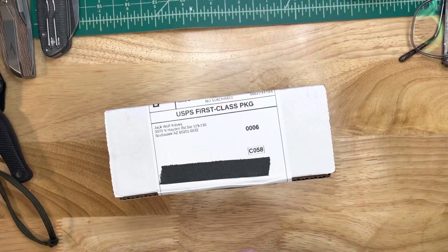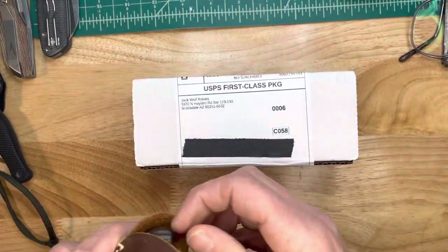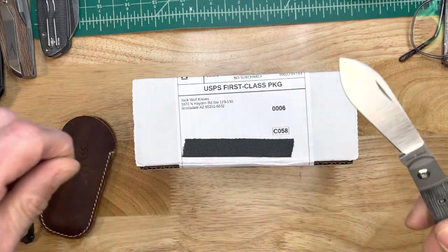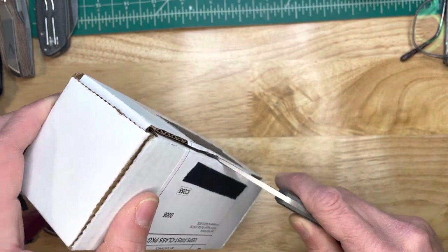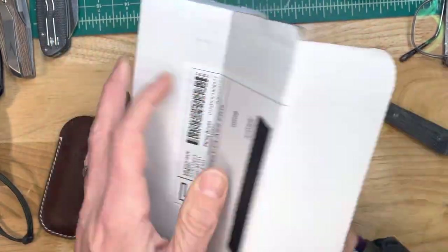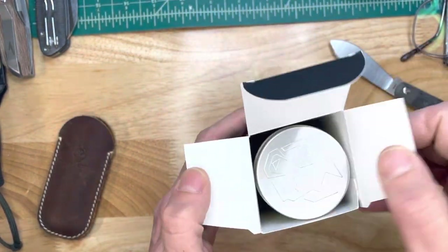It's Friday. I just got home to this lovely sight — the Jack Wolf Knives box. I'm very excited to see this because I was nosing around today, trying to not find out what the model was going to be, and then I couldn't resist. I think I know what this is. And if so, I'm going to be over the moon. There we go — this beautiful box with the embossed top.